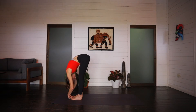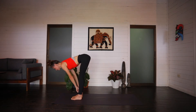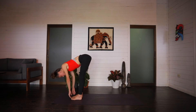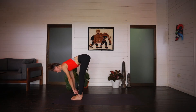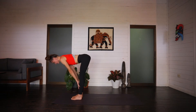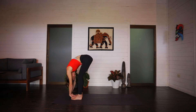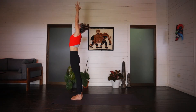We'll do two more like that. Inhale, halfway lift, heart shines forward. Exhale, release. Inhale, shoulders roll down the spine, flat back. And forward fold on the exhale. Last one. Inhale, halfway lift. And exhale, forward fold. Next inhale, arm circle, root to rise, maybe looking up if the neck allows. And exhale, hands to prayer in front of the heart.